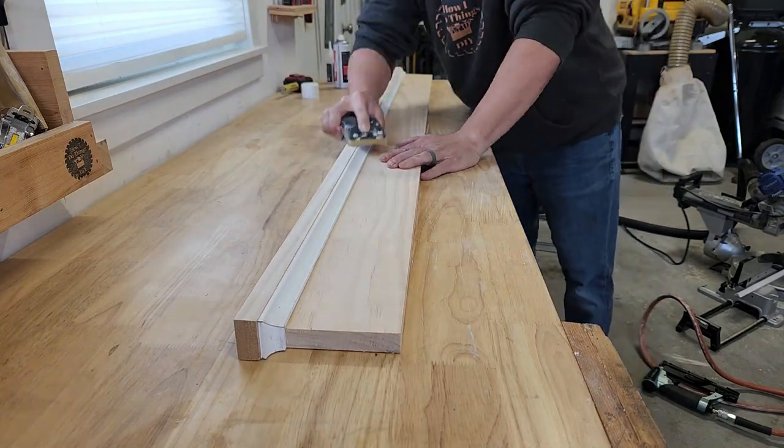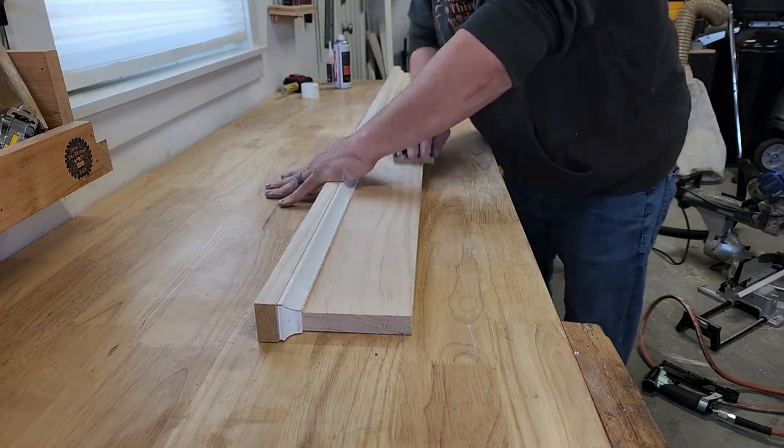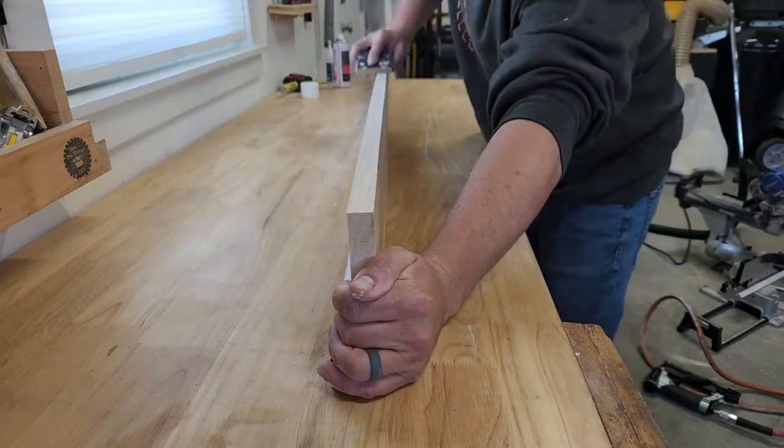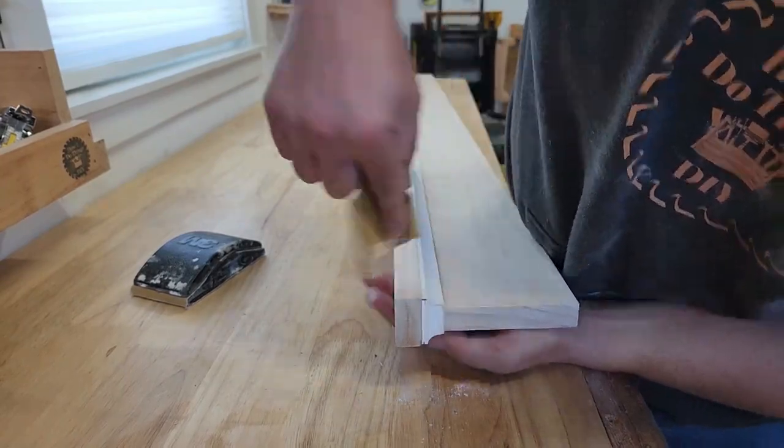Then it's time for everybody's favorite part: sanding. I used 220-grit sandpaper with a combination of a sanding block and a piece of sandpaper to get everything smooth. Be sure to sand the ends to minimize end grain.